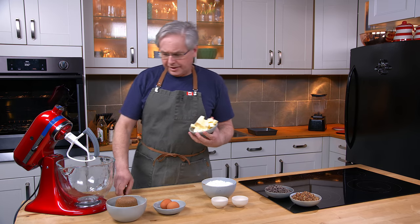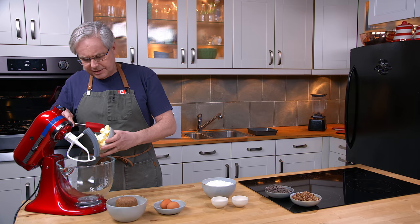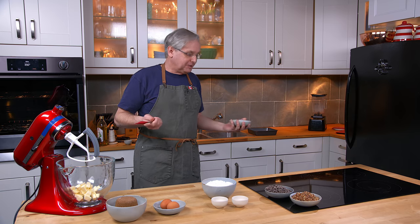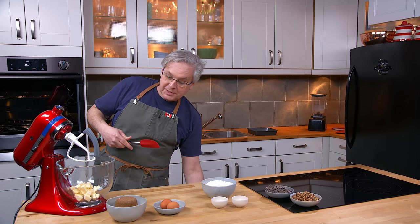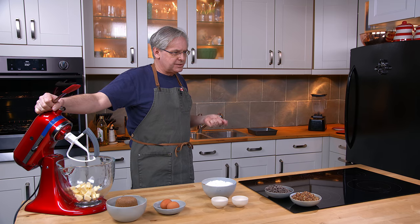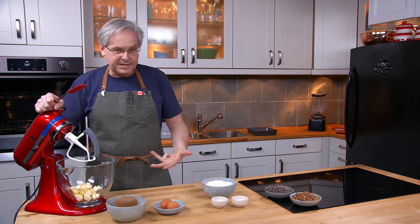Welcome friends, welcome back to the kitchen. One of the very first recipes that we did on this channel for the old cookbook show — although I hadn't yet called it the old cookbook show, and when I did the recipe I didn't know that I would be doing more of them — was for a brownies recipe out of the Boston School of Cooking, or Fanny Farmer's cookbook from the 1800s.